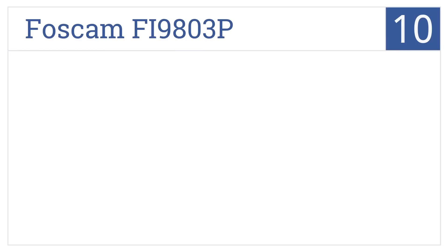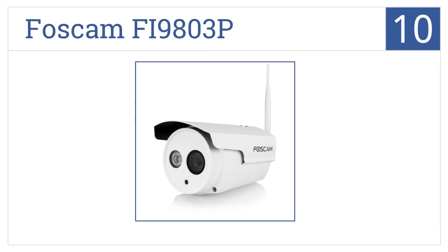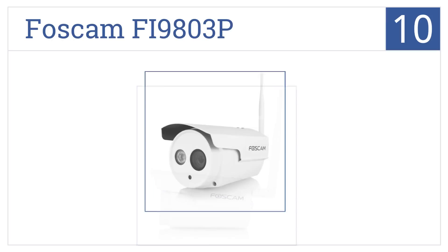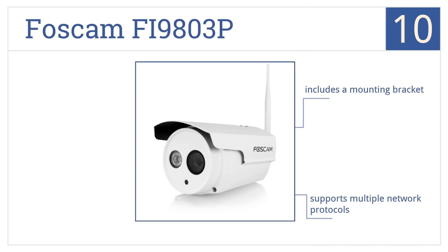Starting off our list at number 10, the Foscam Fi9803P offers continuous surveillance and a powerful IR lamp for night vision up to 65 feet. Plus, it includes motion detector alerts via email. It includes a mounting bracket and will support multiple network protocols, but it doesn't stand up to harsh environments.